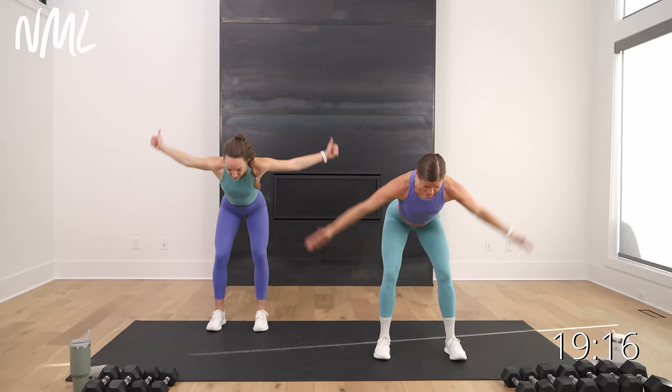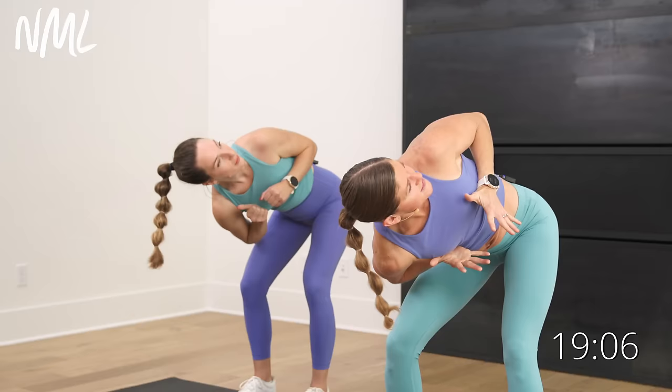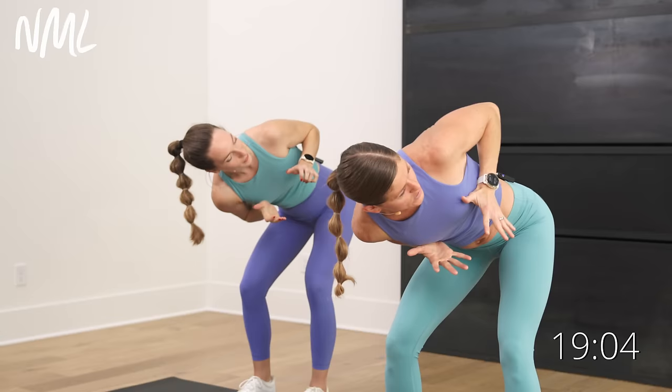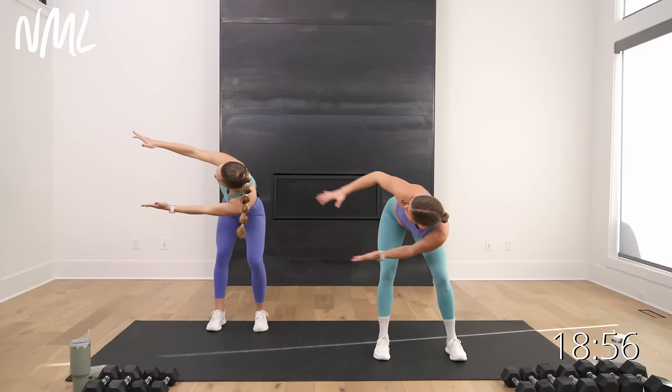Now bring those hands to your chest. You're going to rotate and push out — bring it in, rotate to the left, press hands away. Rotate to the right, push hands out. A little spinal rotation from a standing position, because today is all about standing. Getting those arms warm — we're feeling good.